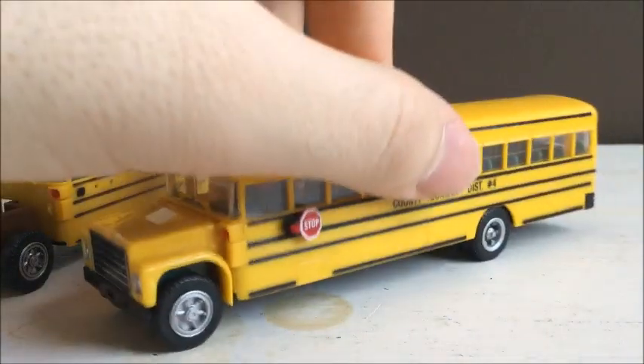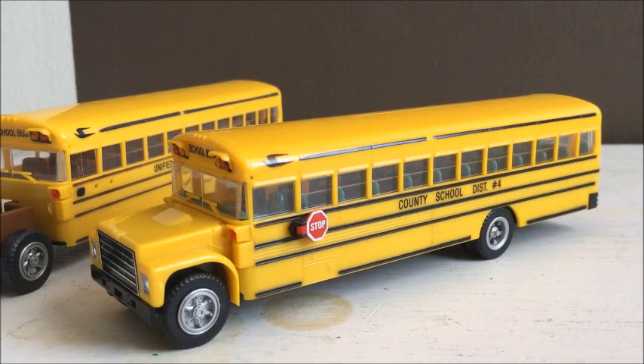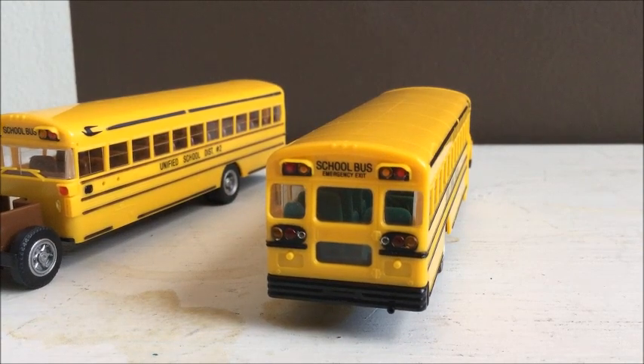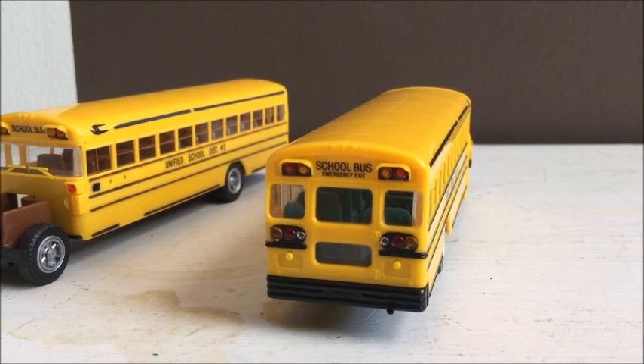The next thing we're going to do is give it an ID number and a bus number. And we're going to go ahead and put "stop state law" on the back. So I'll go ahead and print off those labels and I will show you how I do it.